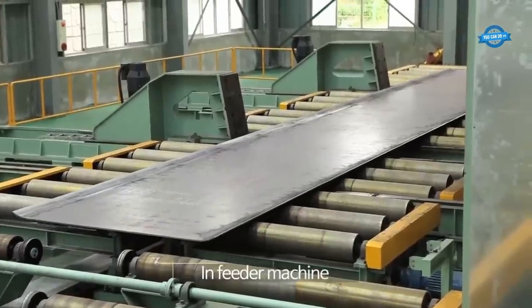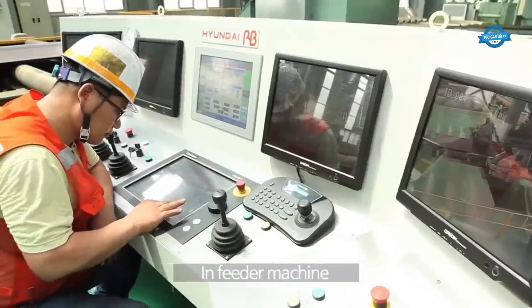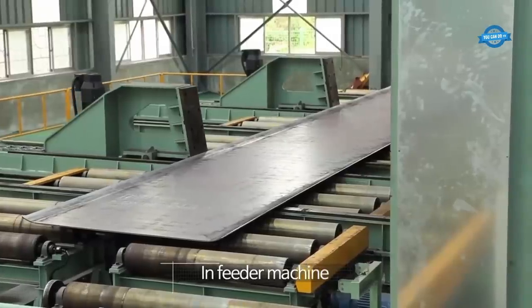The infeeder machine is responsible for feeding the steel coils into the GECO press bending machine. It ensures a continuous and controlled supply of the coils, facilitating the efficient bending process.